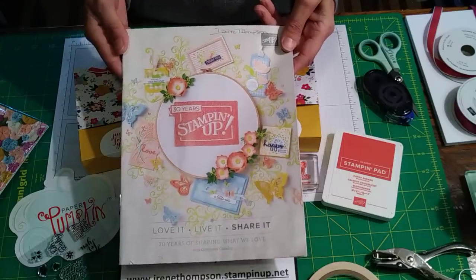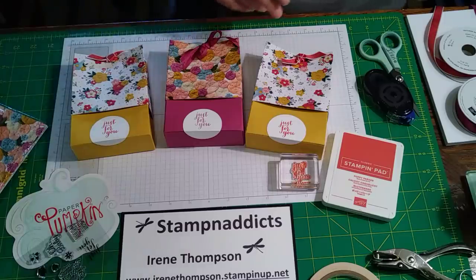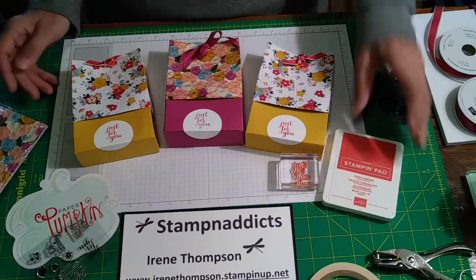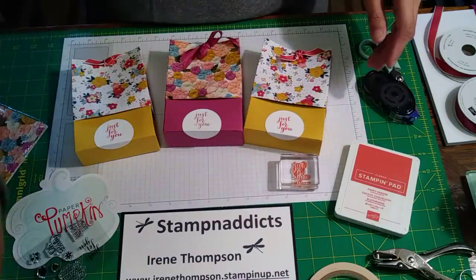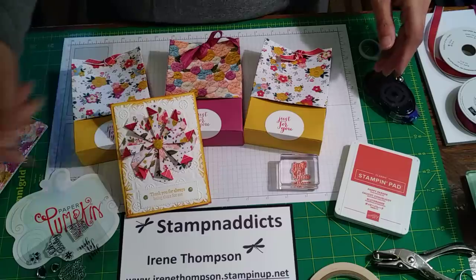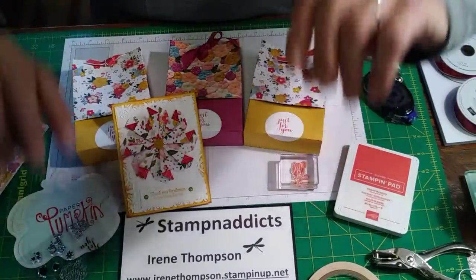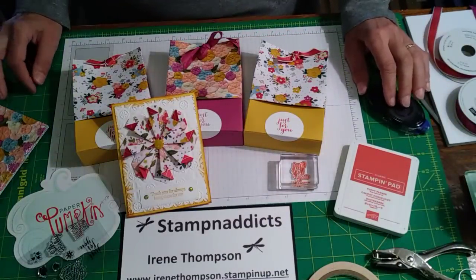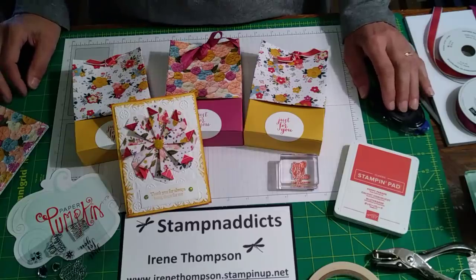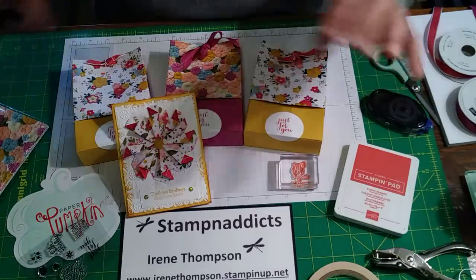Thanks guys, have a great day! I hope I inspired you — I would love to see your little bags. There's just so much you can do with paper, and that's from a punch! Subscribe — it's free — and if you're looking for a demonstrator, let me know. PM me because I'd love to grow. Thanks, have a great day, bye!